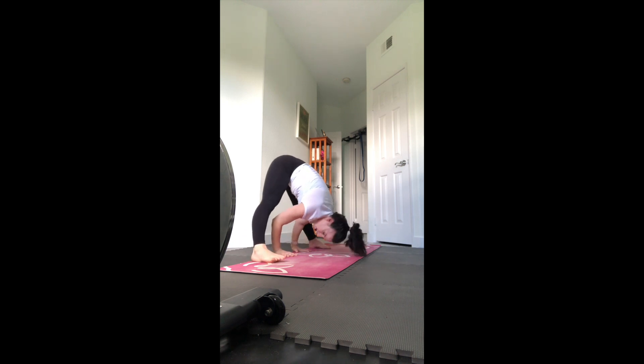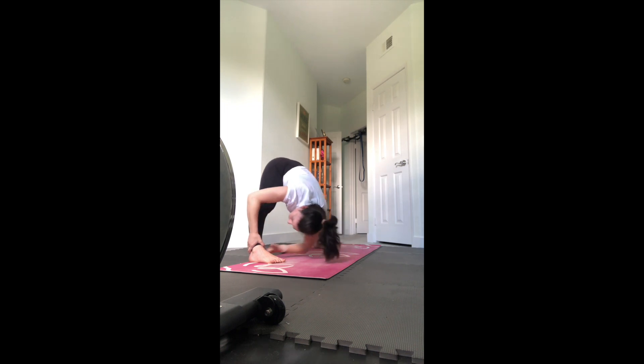We'll meet where we started everyone - in that forward fold. But walk both hands over to the left leg, grab your ankle or calf, pull your nose over to the left leg. Then walk into the right and pull your nose to the right leg.